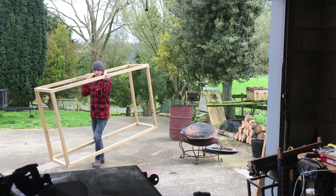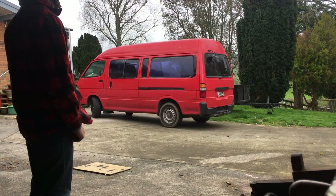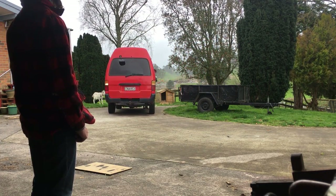The weather was starting to look nasty at this point so I moved everything inside the shed. Then my parents arrived, which was perfect because it was time for a cup of tea anyway.